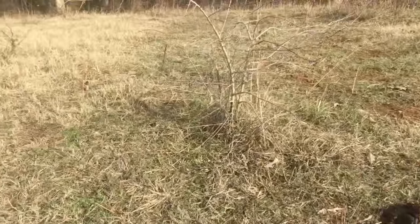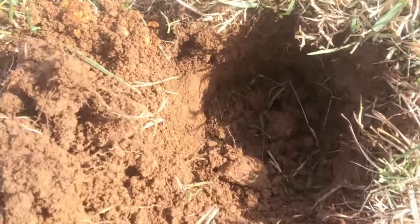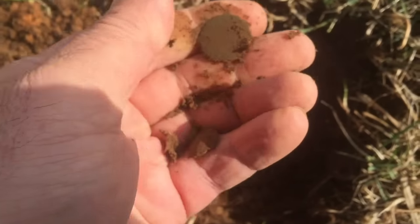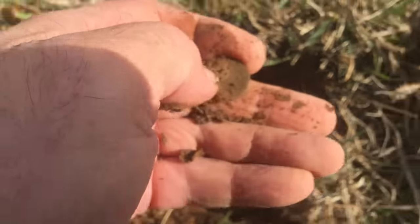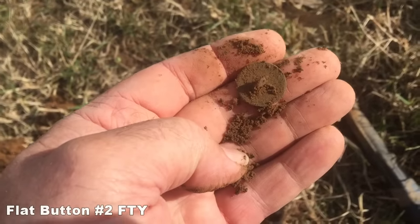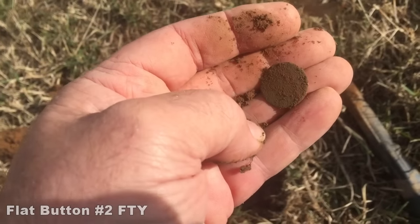I'm just working this little mound right in here. I found the Indian head and the flat button right over in there, and I'm just working right here. I've got about a six inch hole right here, and I've got a flat button. A little greeny. Oh yeah, it's going to have a shank. Oh yeah. I can't see the screen for the glare of the sun. Can't tell if it's in focus. That's a nice one right there. I may have found me another button spot.